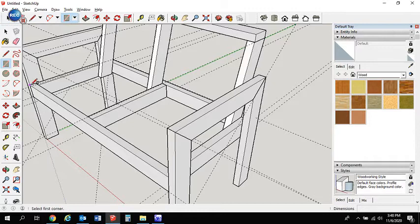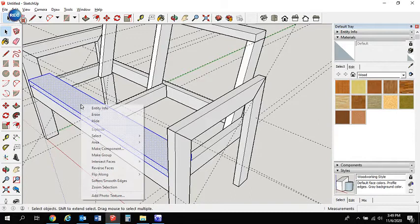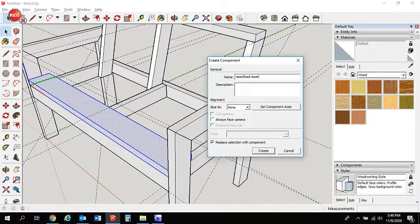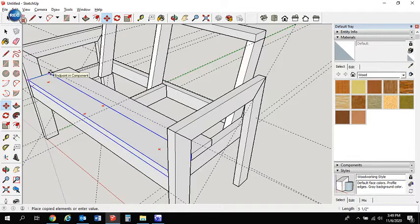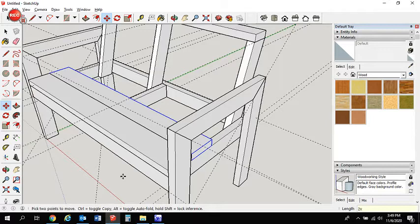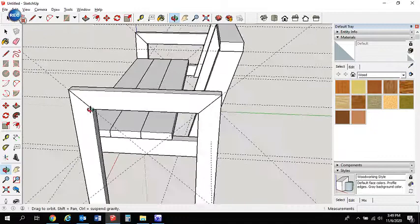Now we start filling in our seat boards. A two by six is actually 1.5 by 5.5, so go 5.5 by 1.5 — pull that across so it's even, make it a component. Copy that and use an array: copy it over, then type 2x — enter — which gives us three boards total. That leaves a little gap, so we may need to cut another board to fill in or spread them out slightly. For now we'll leave it.